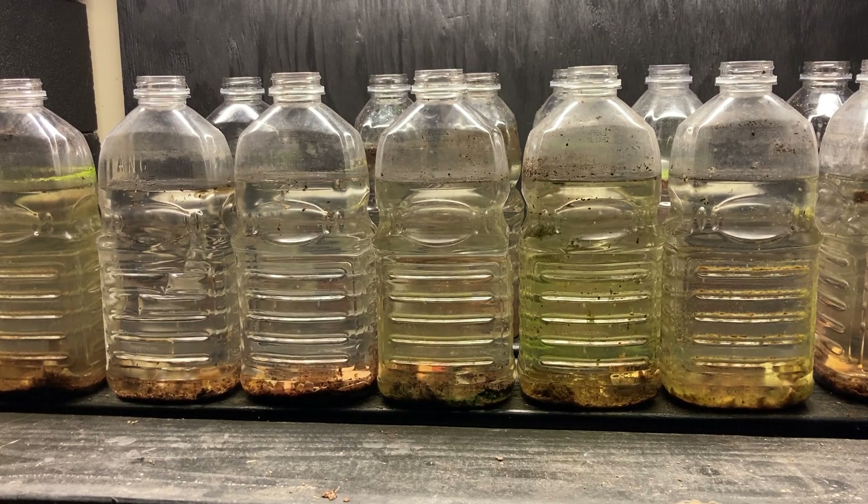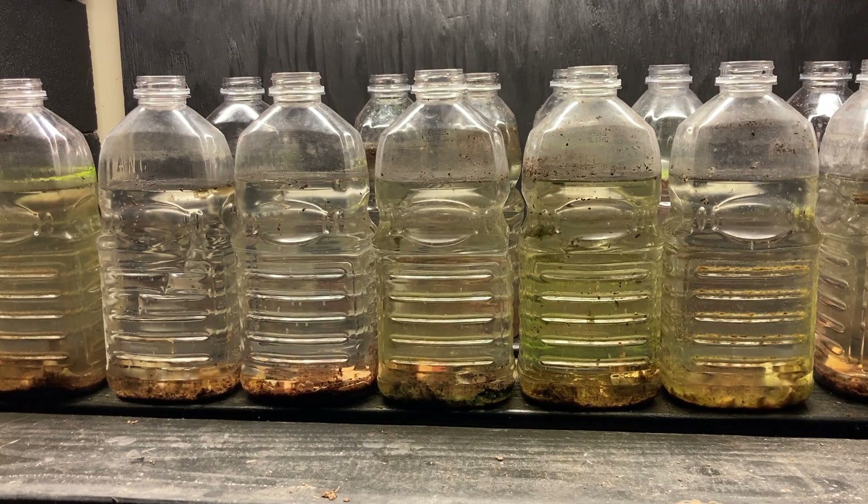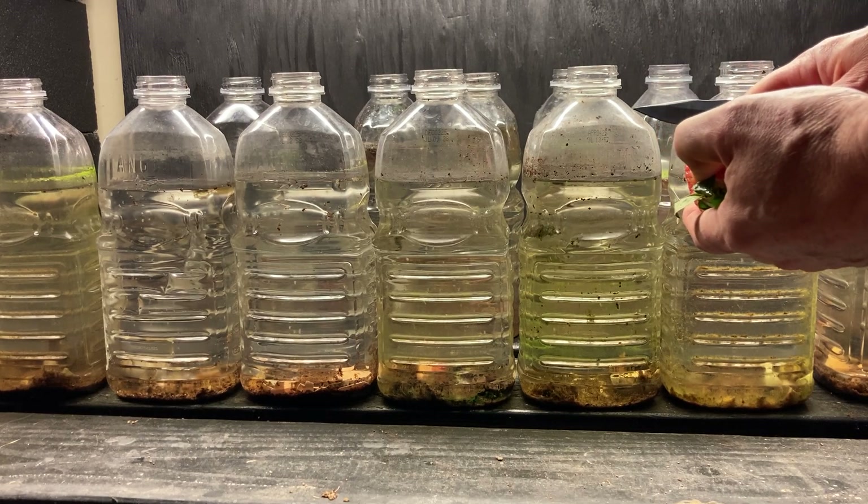A greener banana peel will decay over a week, two weeks, sometimes three weeks. What that does is create decaying organic matter in various stages of decay. If I put in a piece of banana peel every week, there's always banana peel in various stages of decay, releasing microorganisms that the Daphnia can also consume.